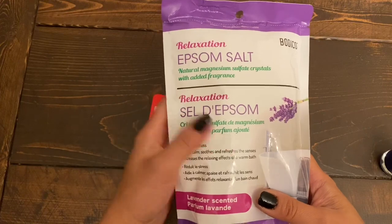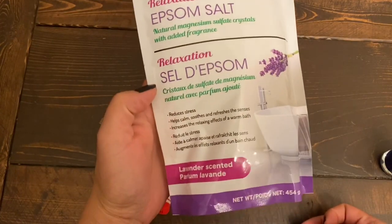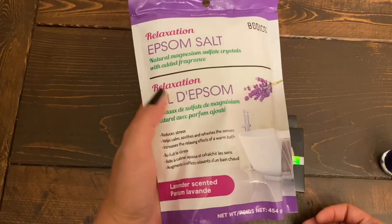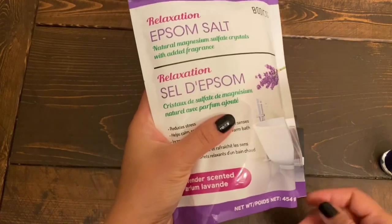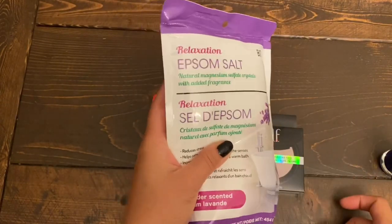The next item, somewhat related to the beauty section, is this Epsom salt — the lavender scented one. I did not get this to use as a bath salt. I'm not a bath person; I'm usually a shower person. I got this for one of my DIY projects which I'll be sharing with you guys soon.